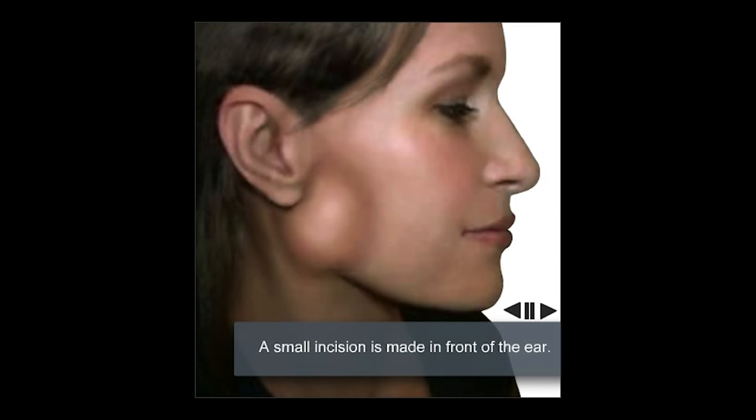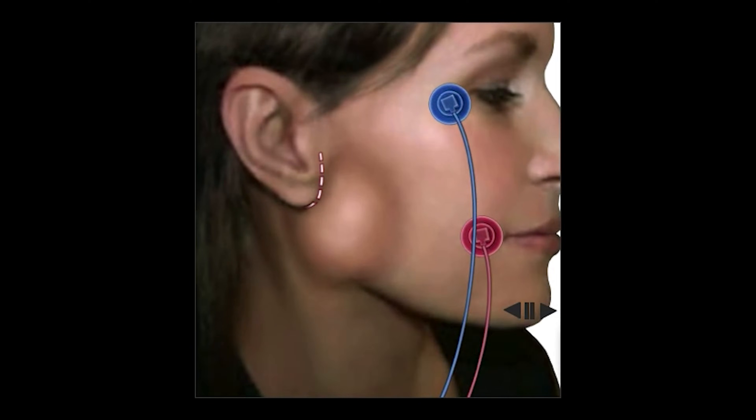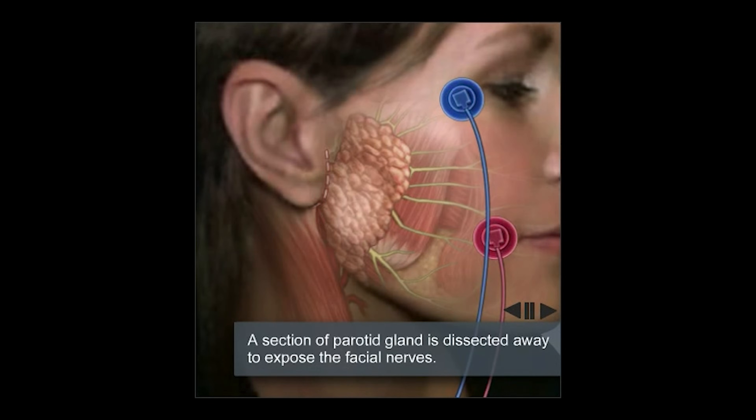At the beginning, we're going to make a small incision in front of the ear. Prior to this, we'll place electrodes — depicted by the blue and red discs on the face — which will monitor the facial nerve function throughout the surgery.